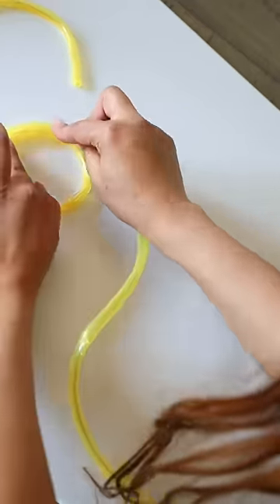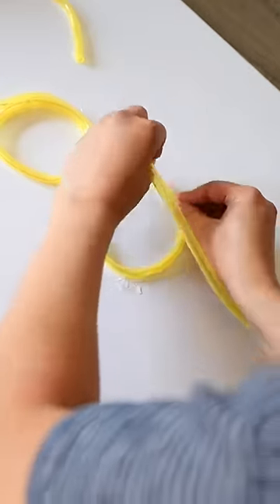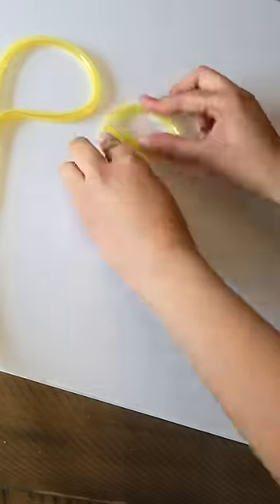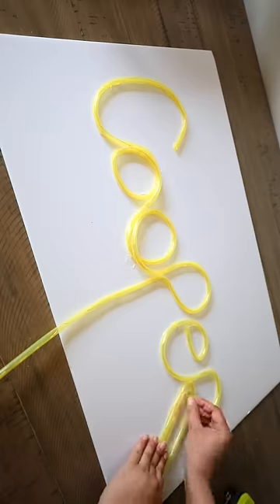I made sure I had enough jump rope length to glue the battery pack to the back of the foam board. I used two jump ropes to spell out my son's name and I doubled up on the jump rope on some of the letters but not all of them.